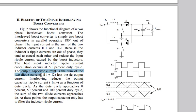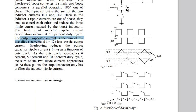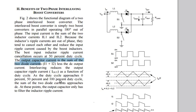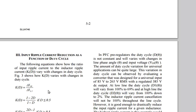That point — where normally there would be maximum stress on the capacitors — becomes zero stress with the interleaved design. The output capacitor only has to filter the inductor ripple current.